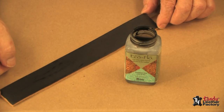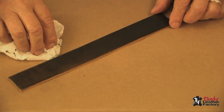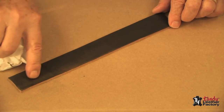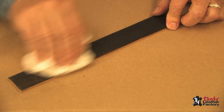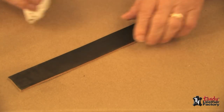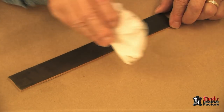After it dries, it may be necessary to give it additional applications. I have allowed this to dry, and you can see it's turning lighter here in a few places. So I'll take a paper towel or a soft cloth and rub on the surface. This gets rid of any excess pigment that's laying on the surface, as you can see here on my paper towel.